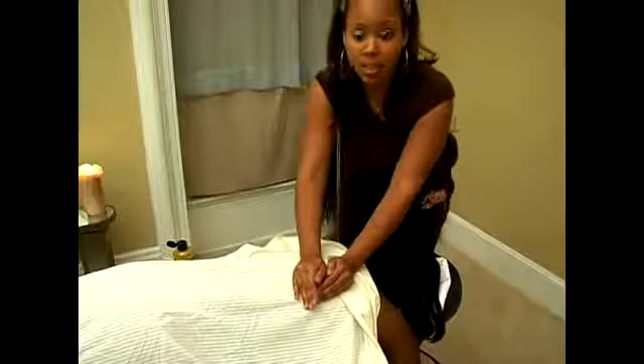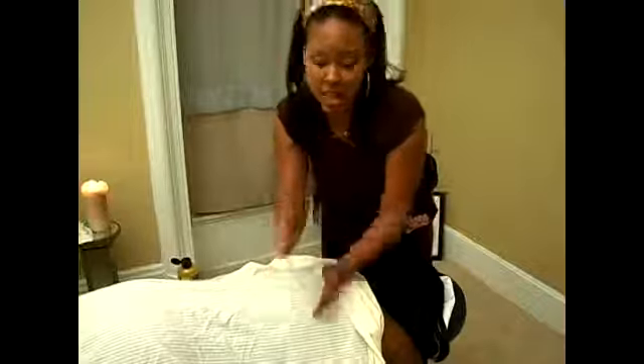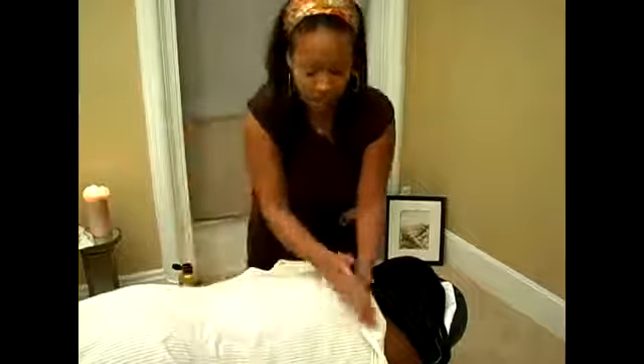Then tapotement is just a light beating. You can use the sides of your hands, just come up on your client and come down. Or you can use the whole hand, but make sure that you cup your hands — you don't want to be flat-out beating on your client's back. If you cup your hands, you can do a cupping motion and even do some drumming, so you can get your own rhythm.